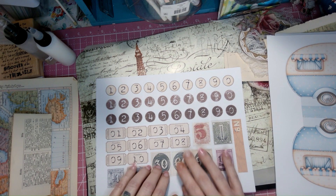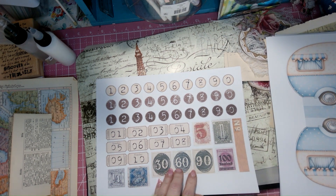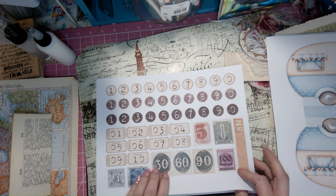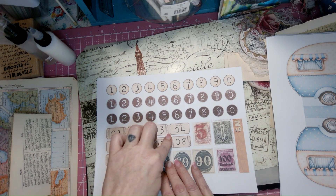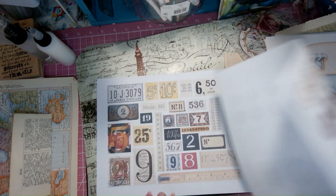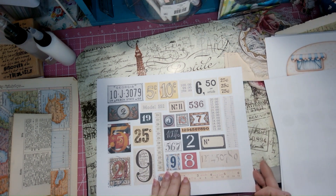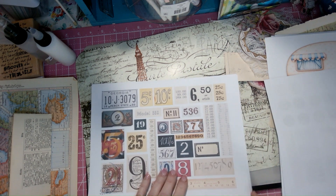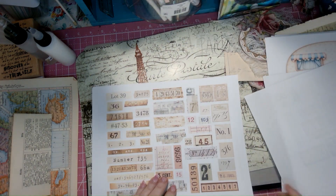I decided to keep everything Miss Emma, so I printed this out too. This is her numbers kit — the Printable Vintage Numbers Ephemeral Pack, junk journal printable numbers stickers and digital set. That's on her Etsy page as well. In that kit you get this page, this page, and this page.